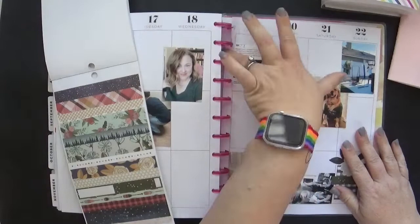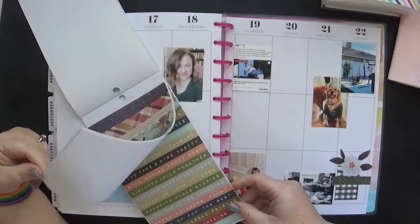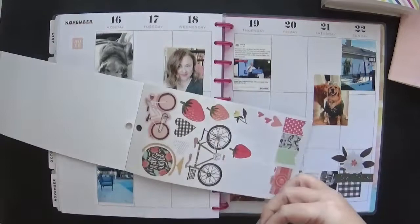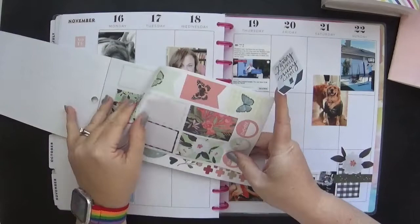I do like to stick to groups of three. Occasionally I will bump it up to five, and ever so often I'll add seven — I'm kidding. I do try to keep the elements in odd numbers, and three is really good. Now I've got this house sticker on my finger and I'm really excited to use it because I love it.